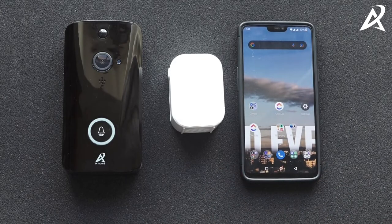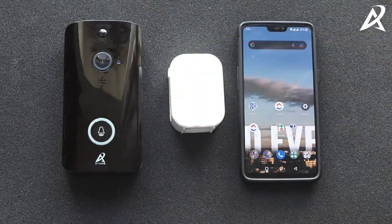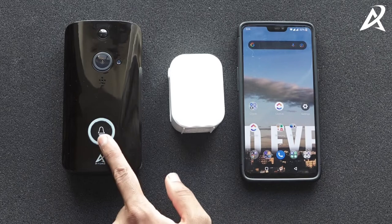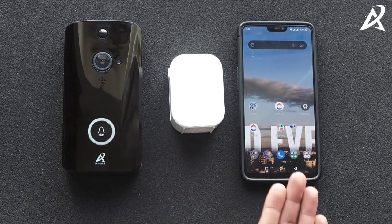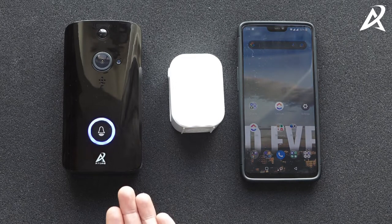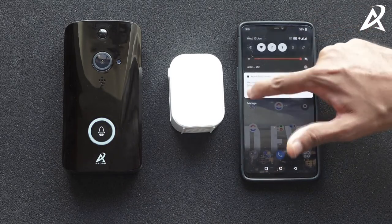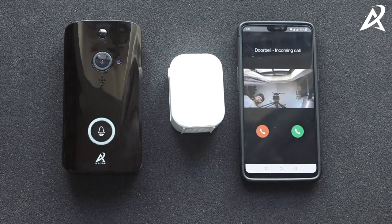The video doorbell has been connected to your wi-fi network, the chime has been paired with the video doorbell, and the app has been configured. Now we will show you what the experience is like once everything is configured. When you press the button on the video doorbell the chime would ring and you'd also get a call on your mobile phone. When you accept the call it will automatically connect your video doorbell and you will be able to have a conversation on the mobile phone.